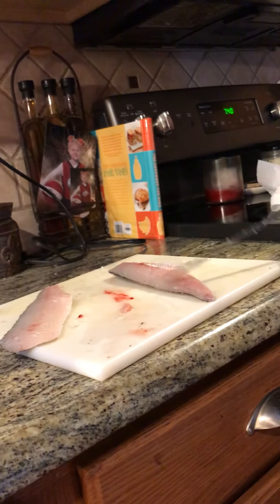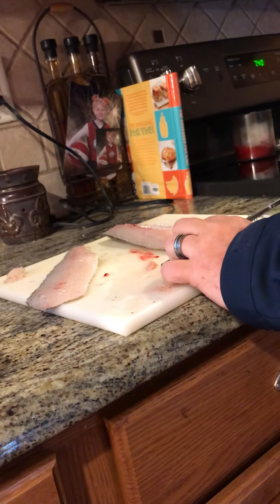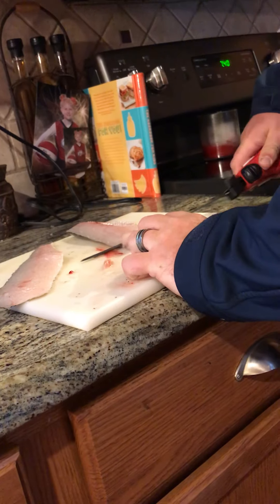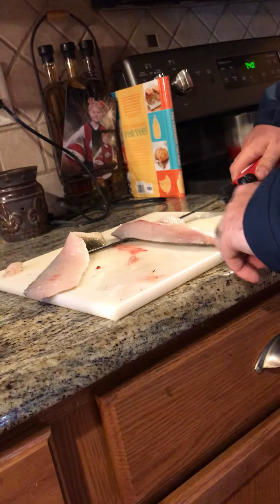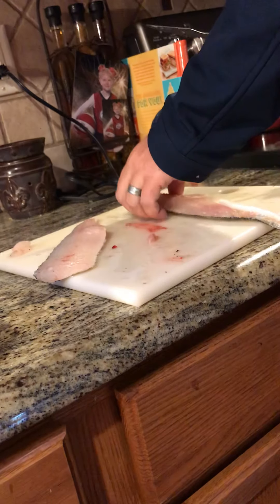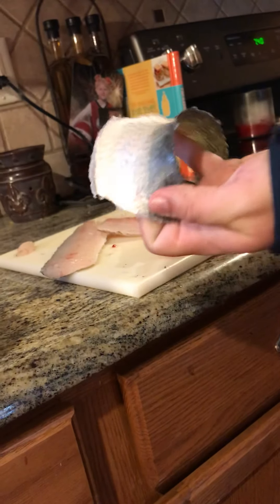Now I'm just going to clean the meat off the fillets. This is the part where for an electric fillet knife, I feel like the Bubba does a really nice job, because I can feel along the skin better. As you can see there with the skin — nothing left to waste there.